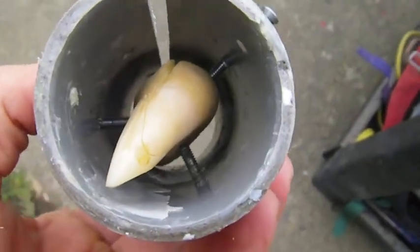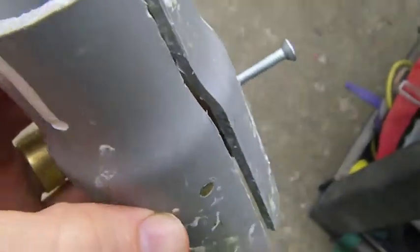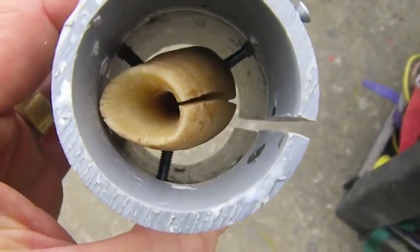Next what I'll do is I'll seal this all up so that the mold material — the rubber — won't come pouring out. I'll fill it up and then walk away for 24 hours and it'll set up nice and solid like rubber.